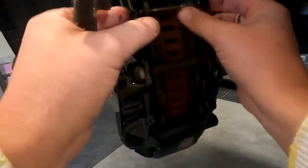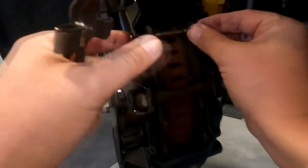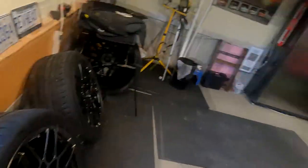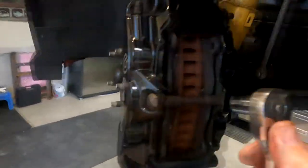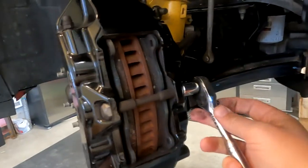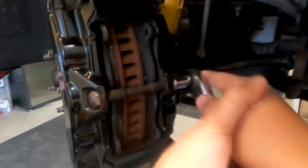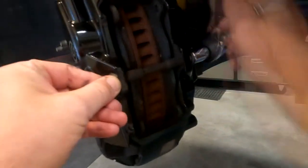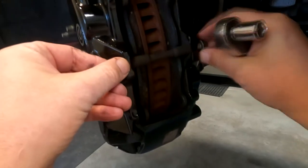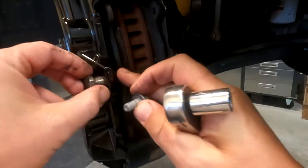Now I remove the last pin — I'll have to tap it a little bit. Then I use the 13 millimeter socket to unscrew this bolt and remove it.